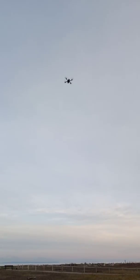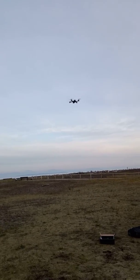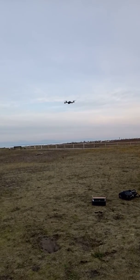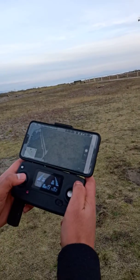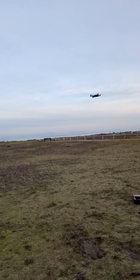Very smooth landing! It's landing near its home position. If you press the home button again it stops right there. Now we're going to take a picture.